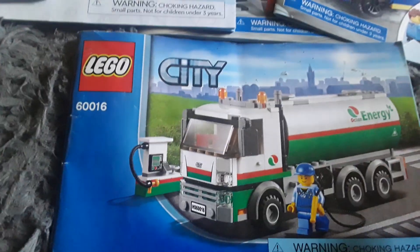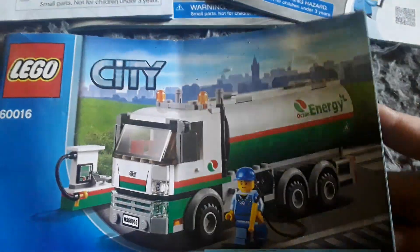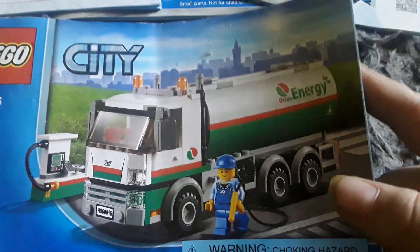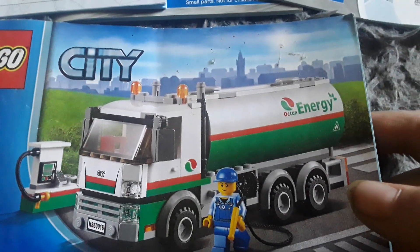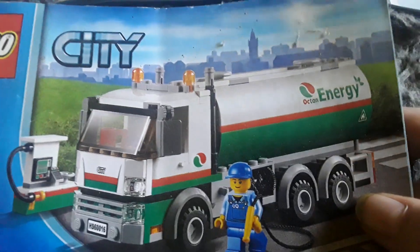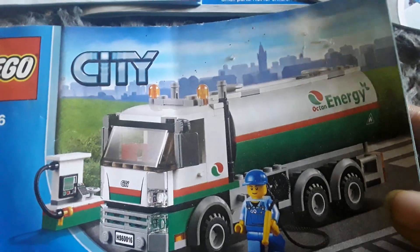Then you've got this one - this is the instruction book for the Lego City tanker truck set, probably my favorite one out of the bunch. You've got the little Octane tanker truck there, red, white and green - basically the colors of Octane and the Italian, Mexican, and Bulgarian flags. Mostly Italy though.